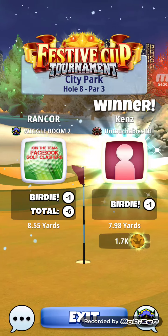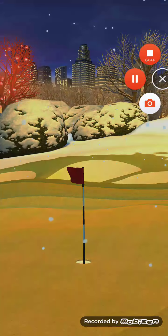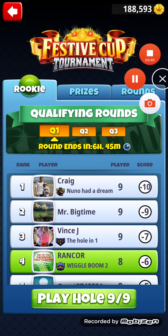There you have it, hole number eight. Catch you on hole number nine. Where are we sitting anyway — fourth spot? Oh well.